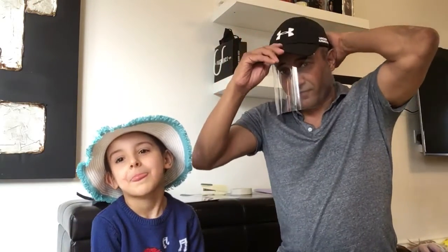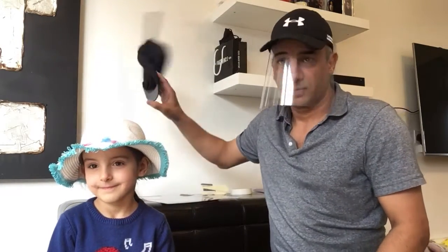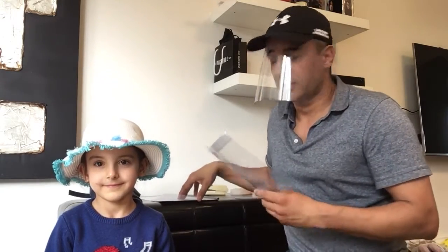Hi, we're going to show you how to make a full face shield from a hat or a baseball cap. You just need a PVC presentation cover, which is easily available from supermarkets.